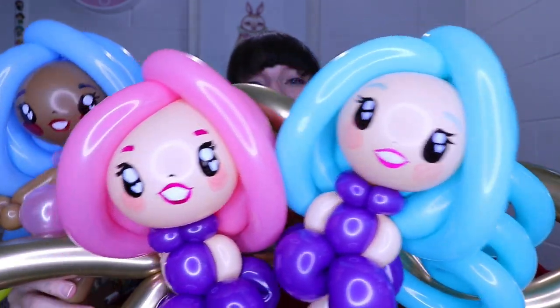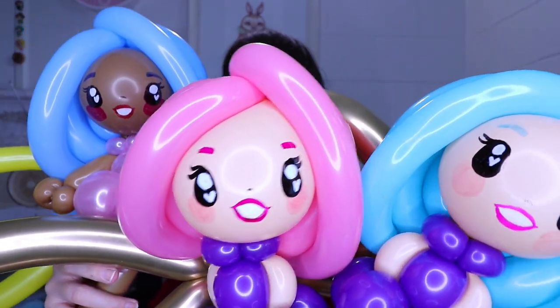And there we have our fairy friends! The finished balloon designs. I really hope you like this tutorial - make sure you give it a big thumbs up, especially if you think it is an improvement over the last one. If you haven't already, subscribe and ring that bell so you don't miss another video. Is there another one of my videos you'd like to see me remake? I would love to hear from you - pop a comment in the section below. I'll see you on the next video. Bye!